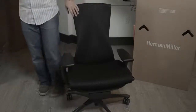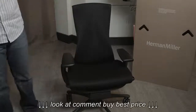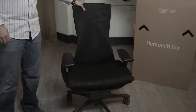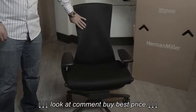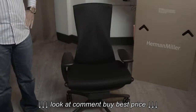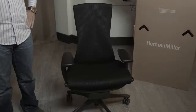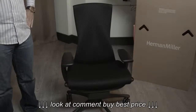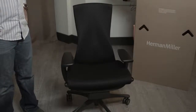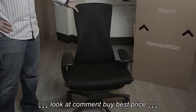I called it the Bentley of office chairs, and the fact of the matter is there is a big difference between a Herman Miller and a Bentley — and it's not just the engine. It's the fact that it's not made of leather. I used to be the type of person who really wanted leather for my office chairs, and I'm sure some of you are the same way.